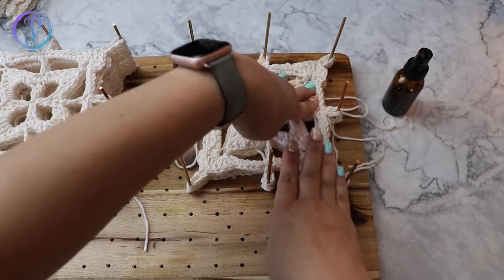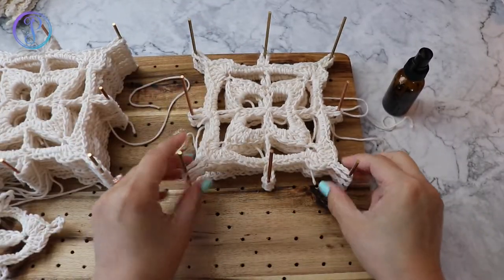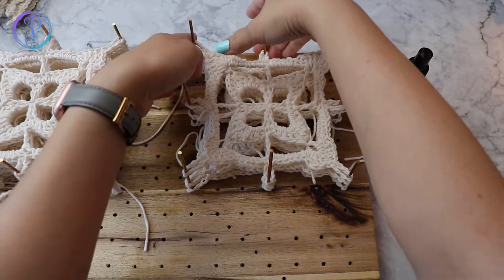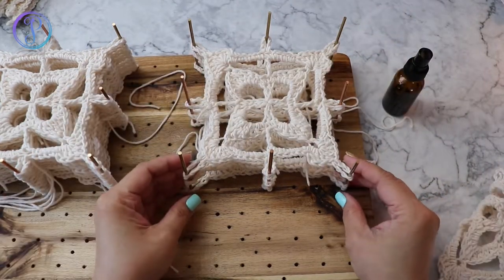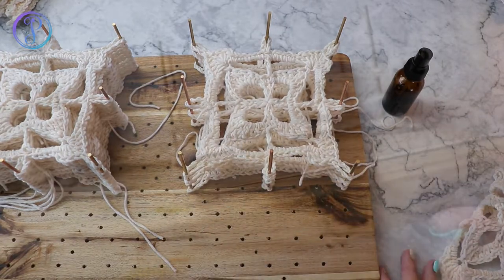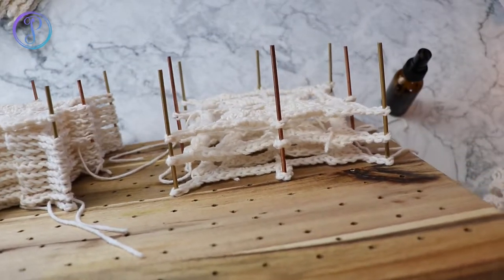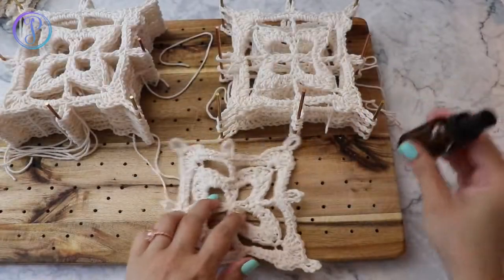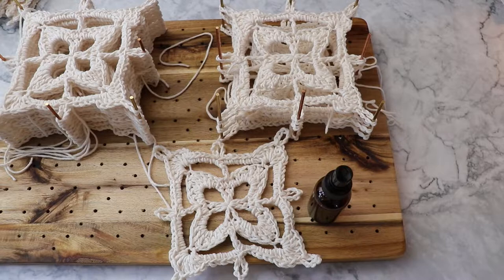I actually don't put them that close at first, so I'm going to lift it up to give it some air. If I'm doing a bunch at a time I'm not going to stack them right on top of each other, so they're not really touching each other.